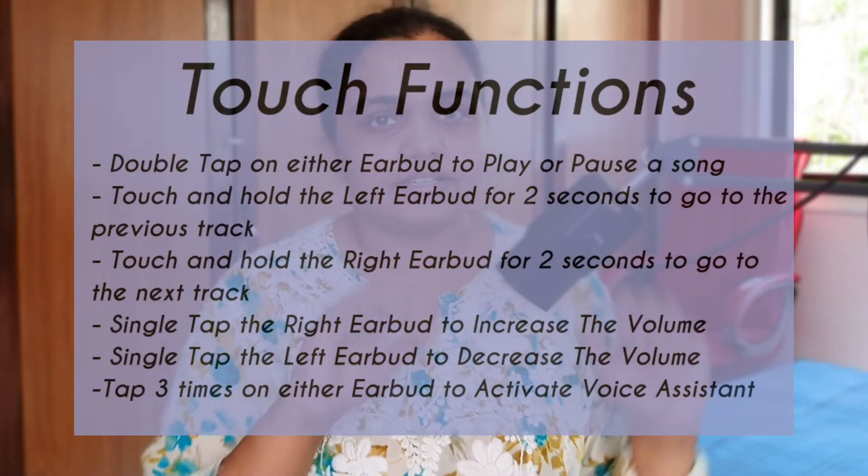There's also a dedicated individual mic in each earbud to ensure callers can hear you clearly — though I have been told that my voice sounded low on these earbuds. You also get a full suite of touch functions with the VS202.